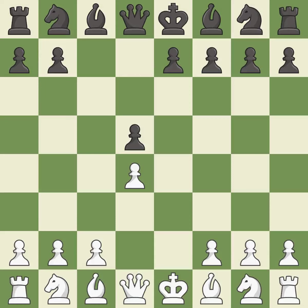cxd5 recaptures the pawn on d5 and leaves the c6 square open for the knight to develop. c4 gains space in the center and the queenside, and prepares to develop the knight to c3.